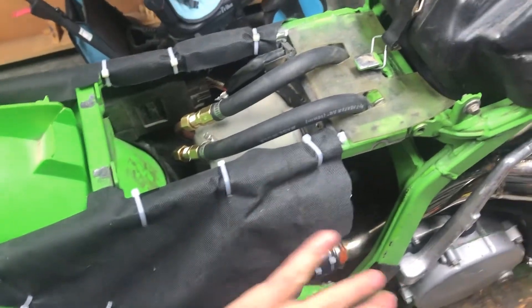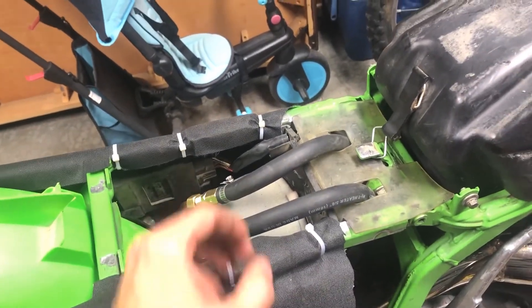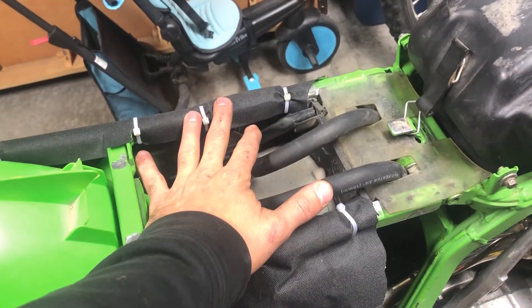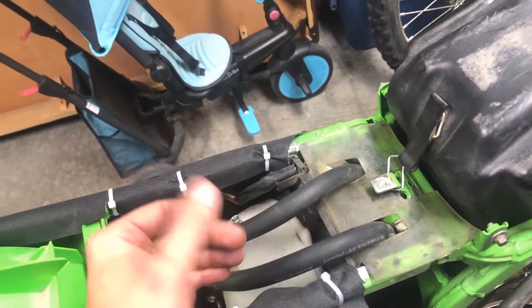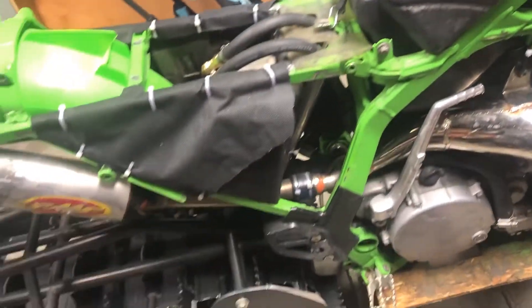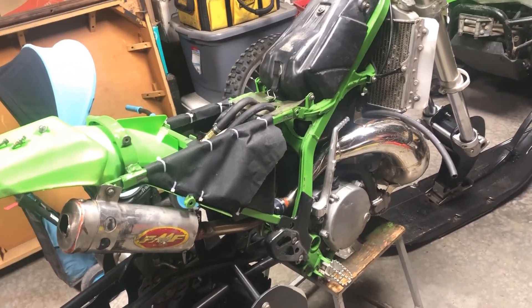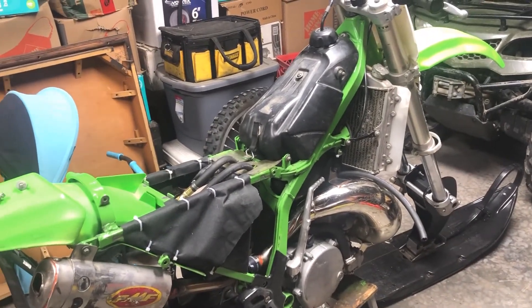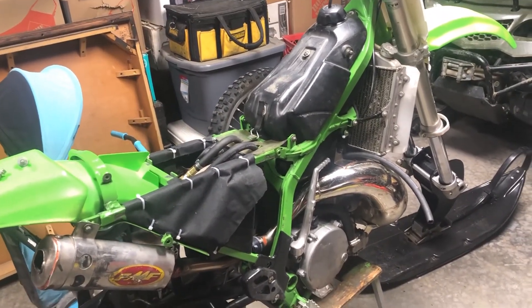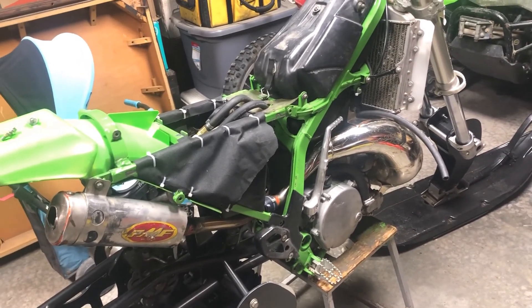I've also closed up the airbox a little bit — these won't be visible when the plastics are on, but this keeps snow from coming in the sides. I'm going to put some more foam in here so that if snow does get in it rests on the foam and doesn't go right onto the filter and cause freezing issues. Hopefully anybody out there with an older style dirt bike who wants to try putting a kit on but isn't sure if it'll work — it works amazing. 250s have enough power; don't let anyone tell you otherwise.